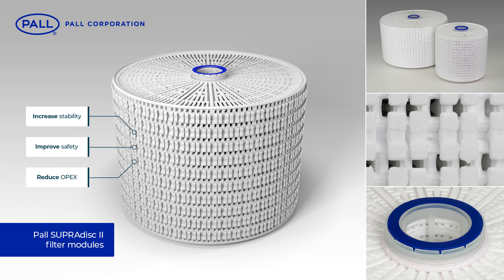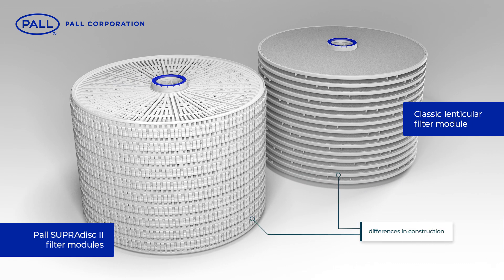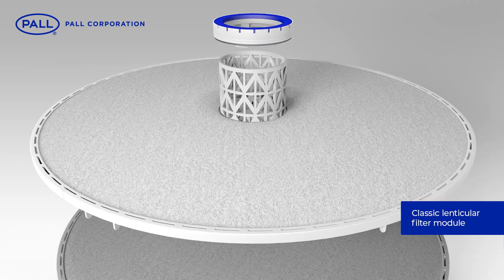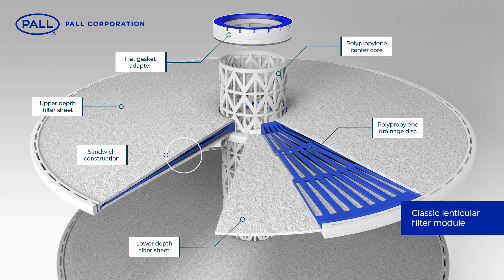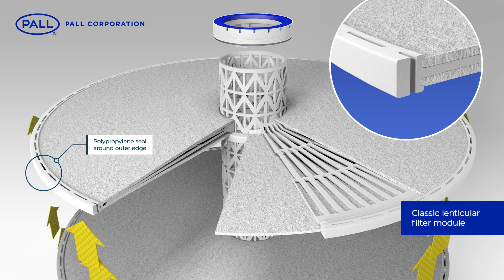To understand the advancements of the updated design, we need to review the differences in their construction. Typically, classic lenticular modules are manufactured leaving the media fully exposed within the filter housing. Cells comprise of two sheets of depth filter media, with a polypropylene separator between them.